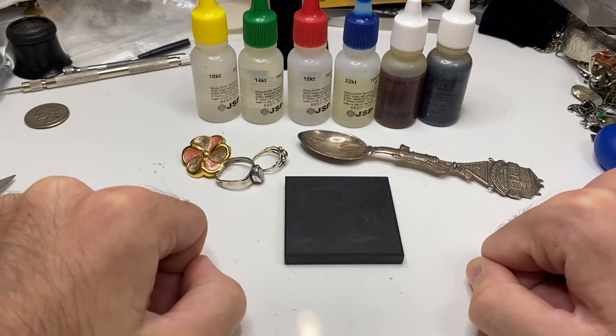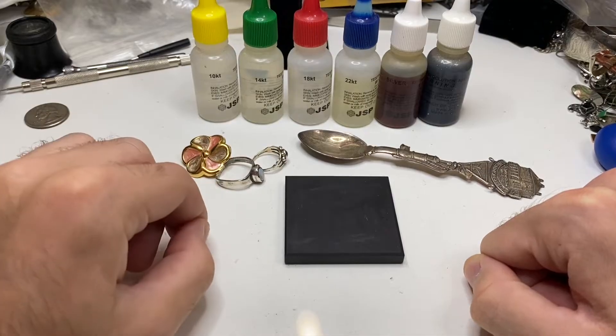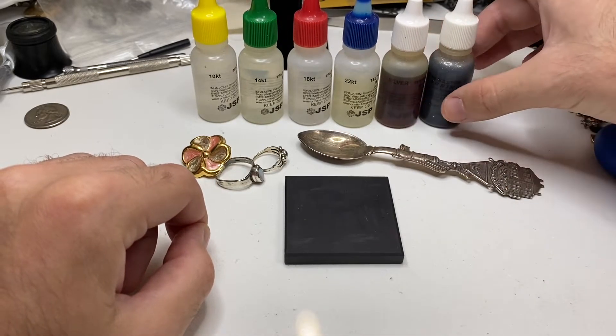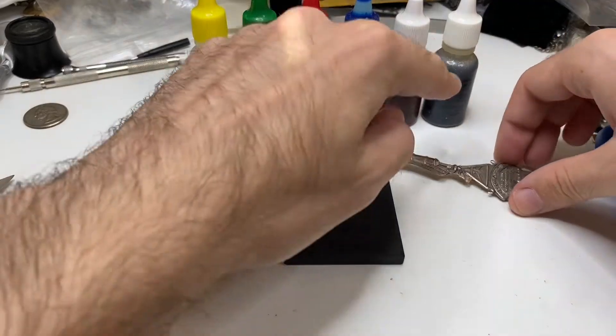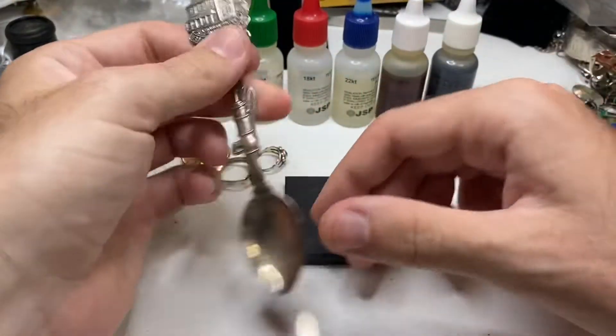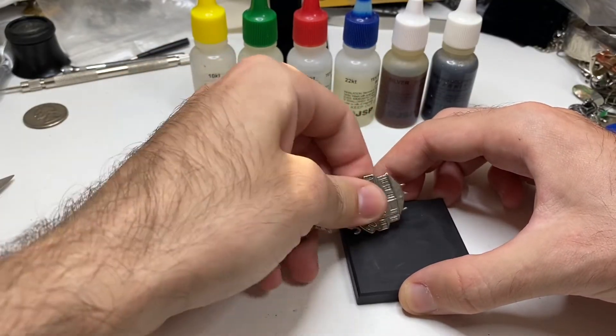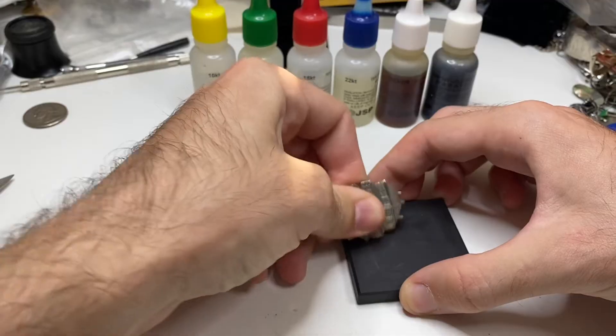First mistake: using acid that's too old. These are silver acid — this one's a month old, this one's a couple years old. I just saw that one the other day; I forgot I owned it. Let me show you why you do not want to use old acid.